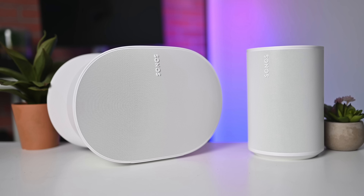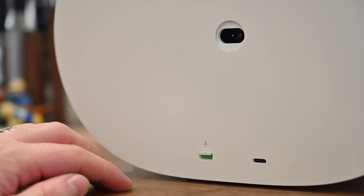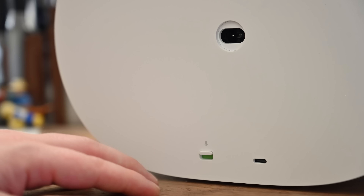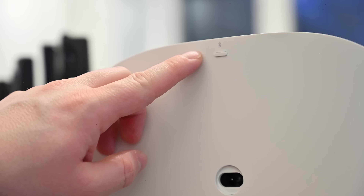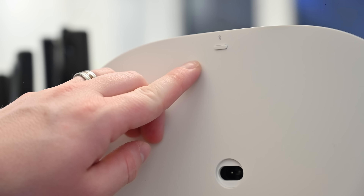Let's start with some commonalities of the Sonos ERA 100 and ERA 300. On the top, you'll find a Bluetooth toggle switch. This is very useful if you ever want to switch from Wi-Fi mode to Bluetooth — just press that single button. It's great if you have guests over who aren't on your network and want to stream something quickly, or if you take the speaker somewhere and plug it in elsewhere and switch it over to Bluetooth mode.